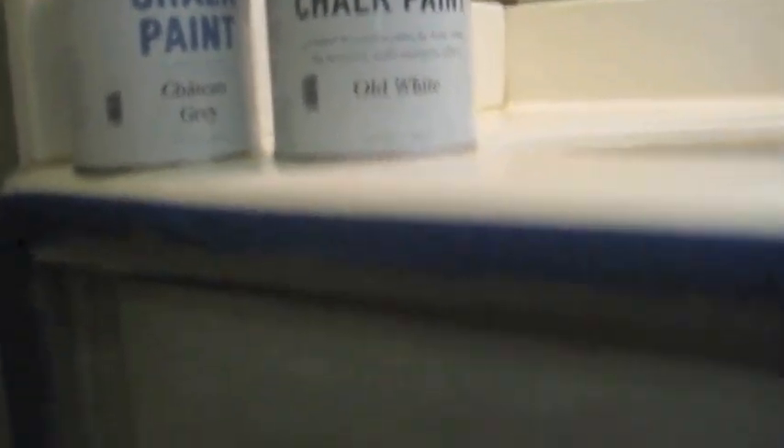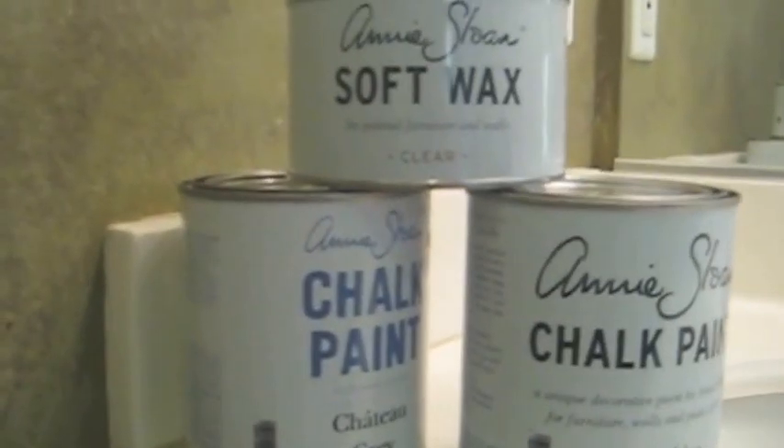Two coats, and then I went and did just a white wash using Old White, and just kind of white washed it, then wiped it down with cloths — just t-shirts cut up. I did use my Annie Sloan brush, and then I had this little detail brush that got into the little nooks and crannies. I'm going to let it dry and then seal it with the clear wax — which is the soft wax — let that sit for 24 hours, and then I'll go back over it with the dark wax.